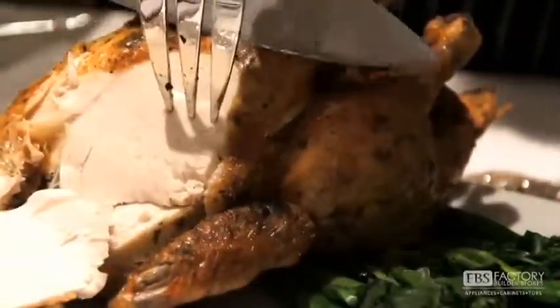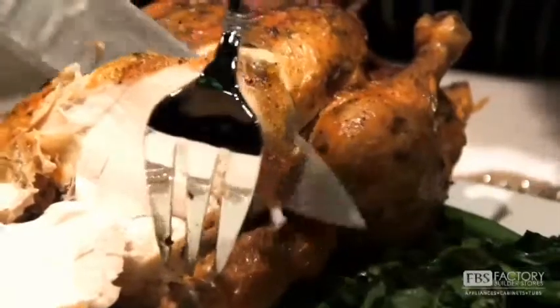Our chicken just came out of the steam convection oven. The skin is beautifully brown, it's crisp, and this chicken is juicy and moist.